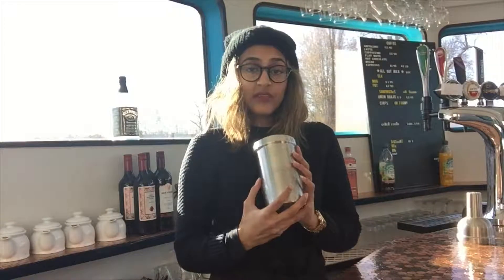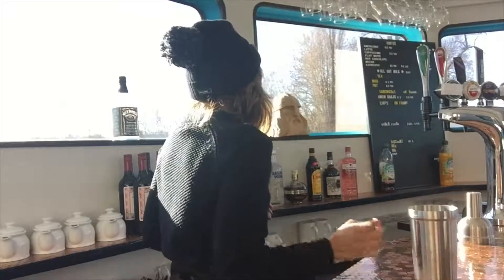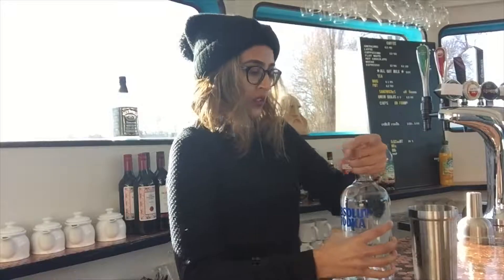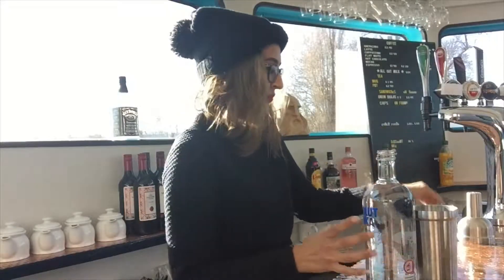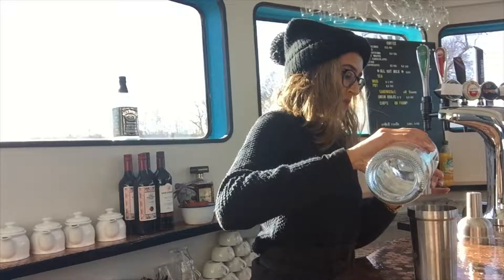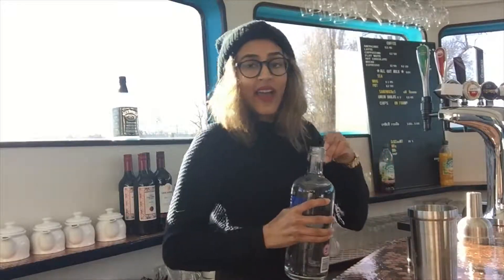To make the espresso martini we start with our cocktail shaker, and I've sufficiently filled this with ice as you can see. So what else is going to go into here? Some Absolut vodka into the mix — let's get this open.